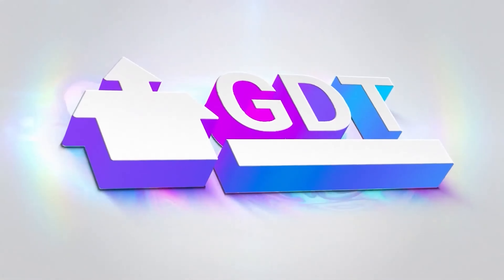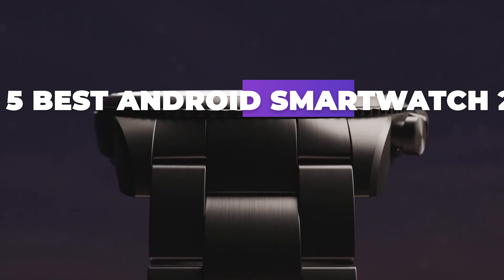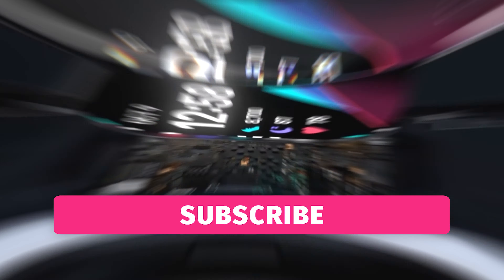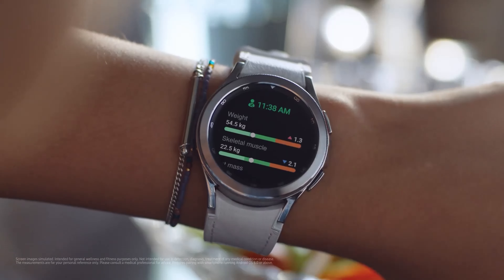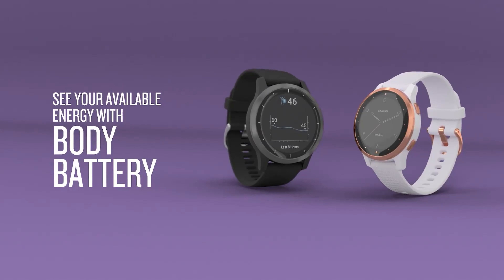Welcome back to GDT Tech Reviews. In this video we are going to do a detailed review and pick the top 5 best Android smartwatches of 2022. The review is based on our studies and research. If you have any personal suggestions, do let us know in the comment section. If you're new, don't forget to subscribe and click on the bell icon. We will also be providing affiliate links to purchase from Amazon for the best offers.